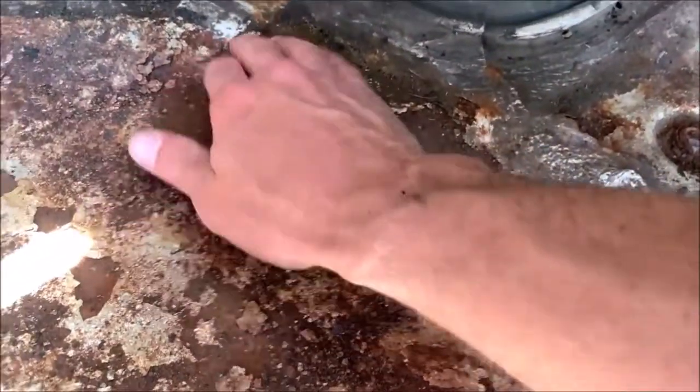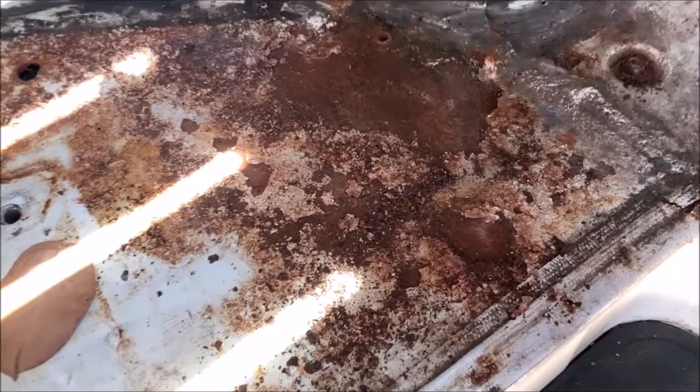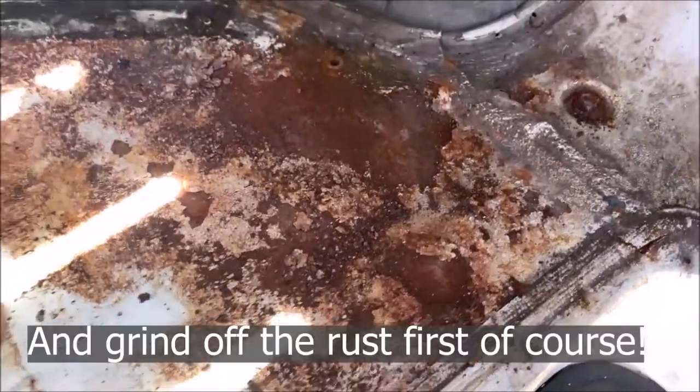Still really solid — just a bit of surface rust. We'll blast some paint and seal it up right.